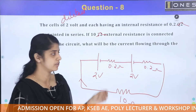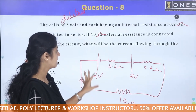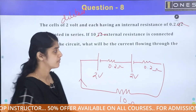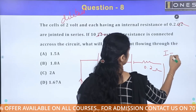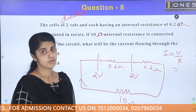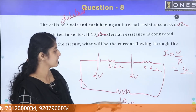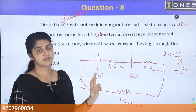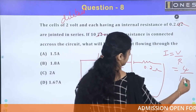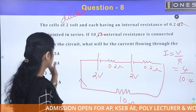Using Ohm's law, the total voltage is 2 plus 2 = 4 volts. The total resistance is external resistance plus internal resistances: 10 + 0.2 + 0.2 = 10.4 ohms. So current = 4 divided by 10.4, which gives approximately 0.38 amperes.